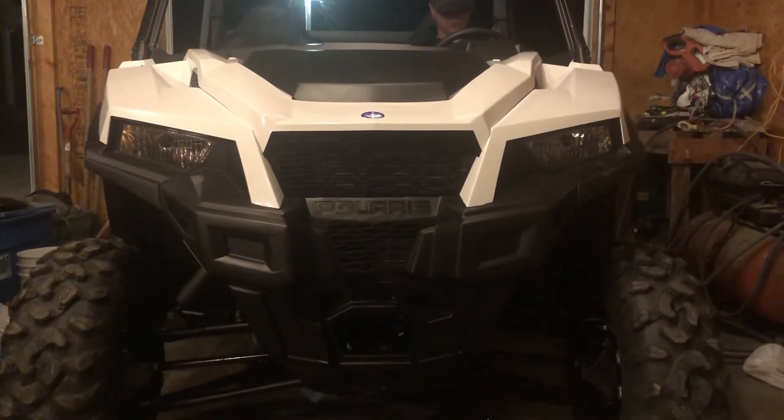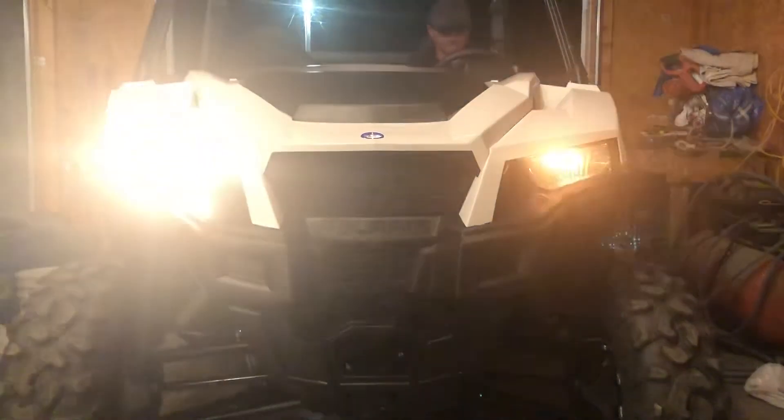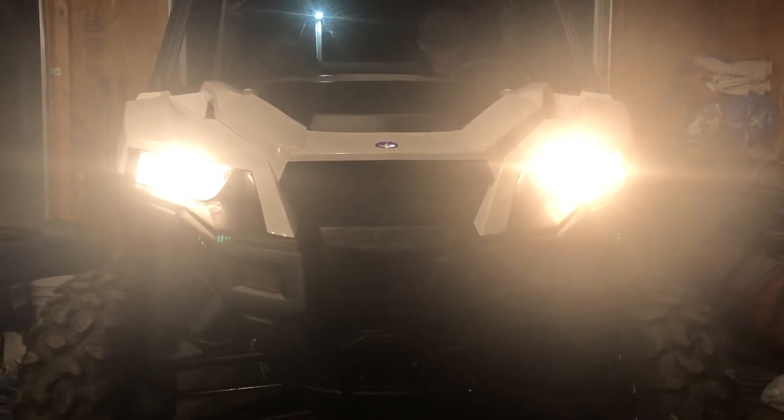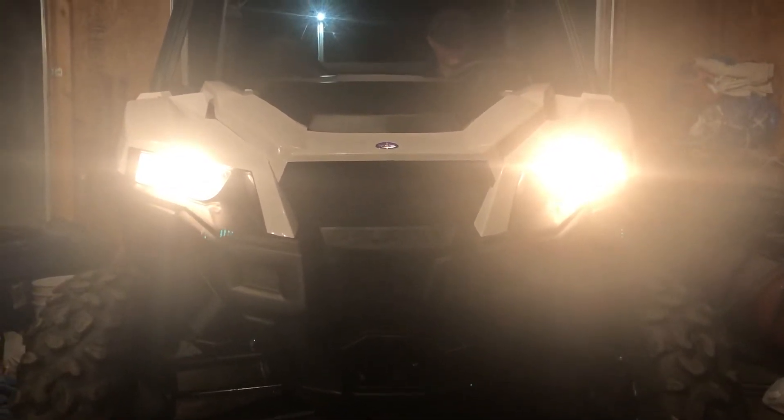Turn the key on but don't start it all the way — just keys on. Did you turn the key on? All right, lights should be off now, right? They're on the off position.